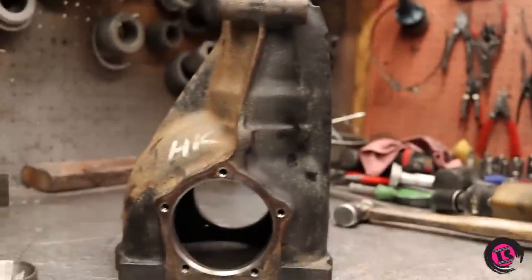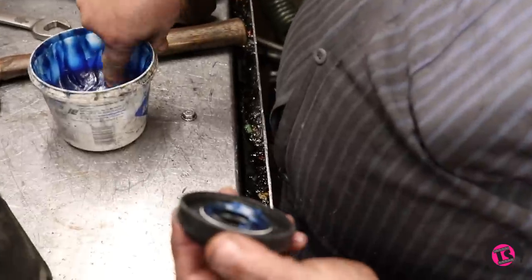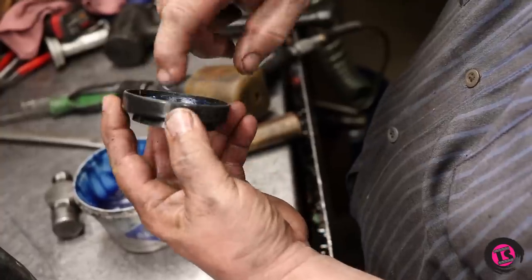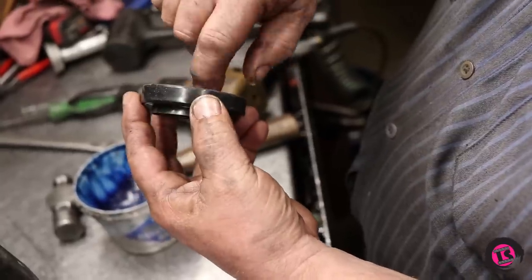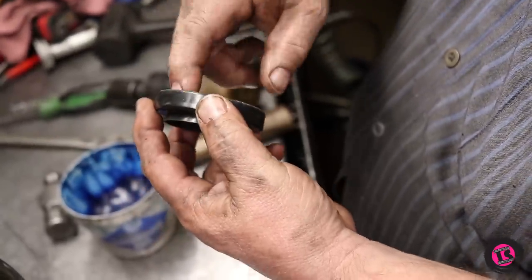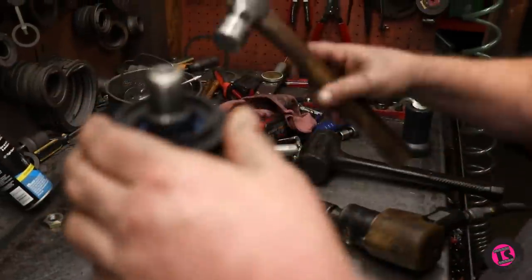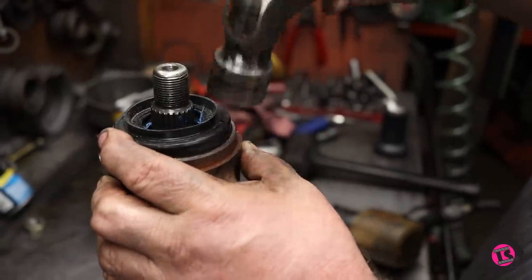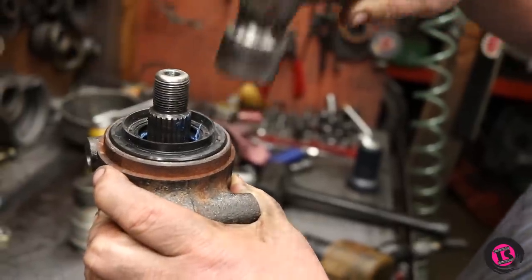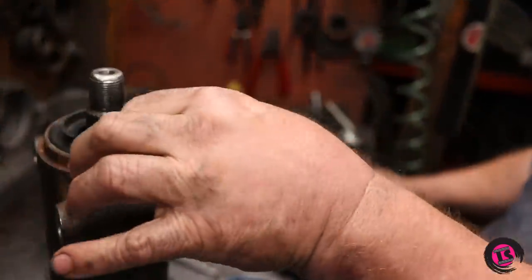Now we're going to pop our pinion seal in. I always put a little bit of grease on the lip of the seal to pre-lube it. I also put a little grease on that tension spring. Because if you don't, you take a chance that when you're knocking the seal in, that tension spring will jump out of place. A little grease on it will hold it in there — otherwise you've got to take your picks and try to get it back in place.